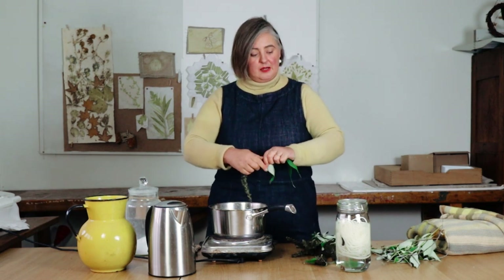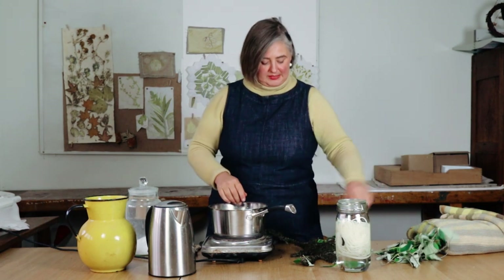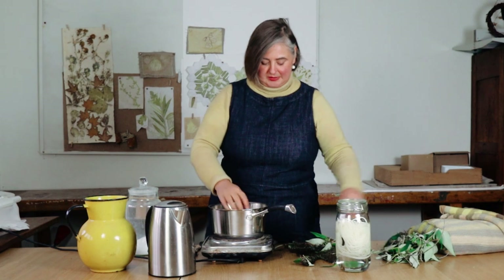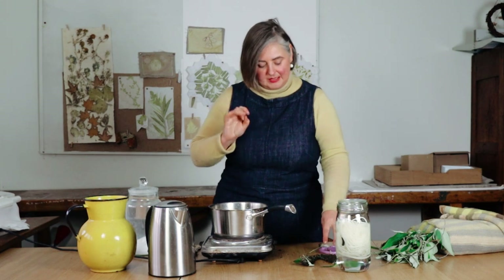The wool I have in here is blue faced Leicester and it's a superwash wool, because I want the blanket to be able to be just chucked in the washing machine. It usually sits on the back of my sofa and is pulled around by dogs, so it has to be hard wearing. I've got quite a lot of buddleia flowers in here — I'm discarding the leaves, though you could include them, but what I want here is a really bright, clear colour.